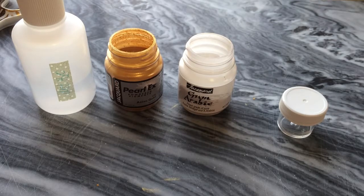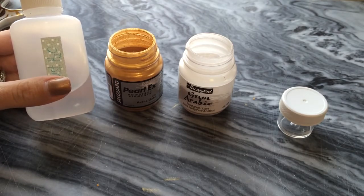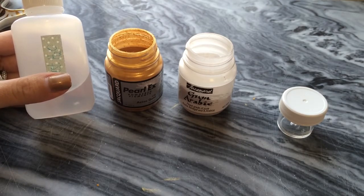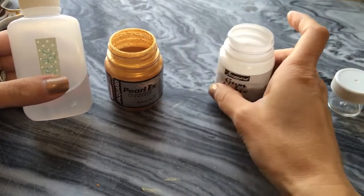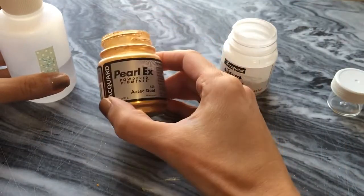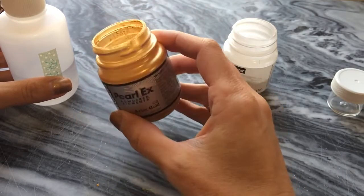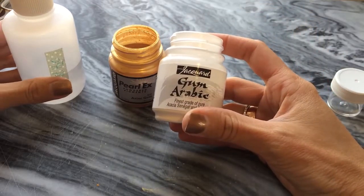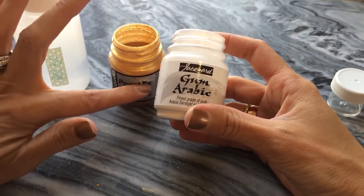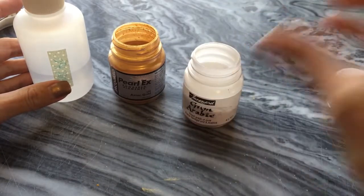There are three basic ingredients. Distilled water — I like to use distilled water because the water in my area is very hard and I don't want the minerals in that hard water to affect the performance of my ink in any way. Your jar of Perlex powdered pigment — this is Aztec gold, which is a beautiful rich deep gold — and gum arabic. This is powdered gum arabic. You can also use liquid gum arabic; the performance is the same. I have tried both.